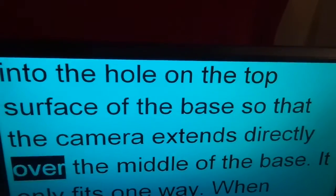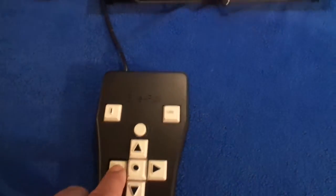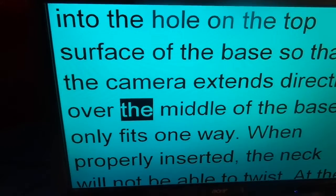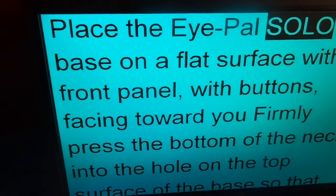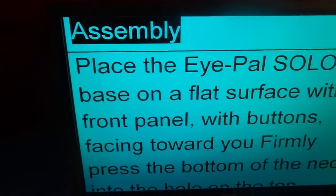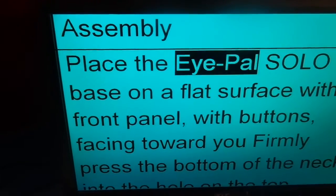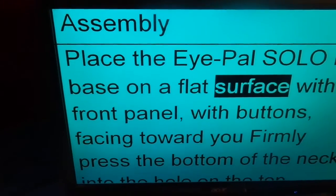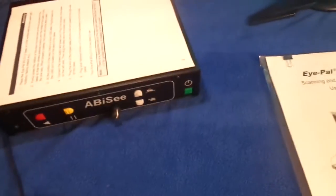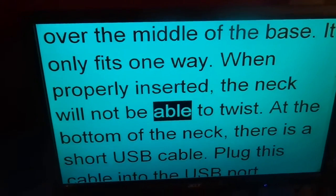Ensure that the camera extends directly over the middle of the base. Place the iPAL Solo LV base on a surface. It only fits one way. When properly inserted, the neck will not be able to twist.